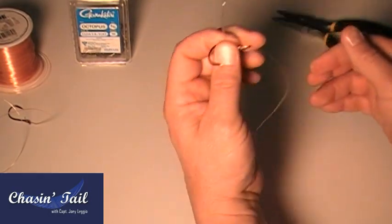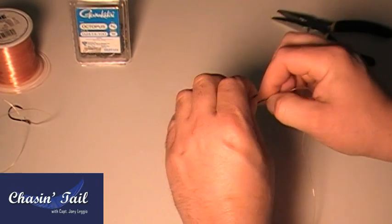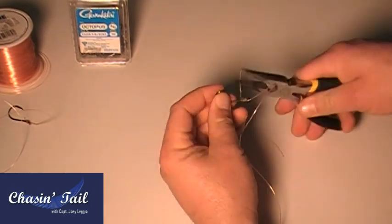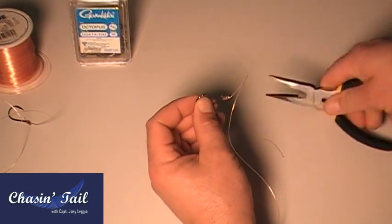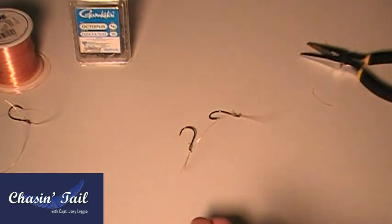Hold that, pinch the whole thing. Again, wet it. Slide it. Pull this down. Pull up your eye right there. Now you want to snug everything down, and of course trim your tag end. Now that's done. You have something that looks like this — two hooks and a piece of monofilament.